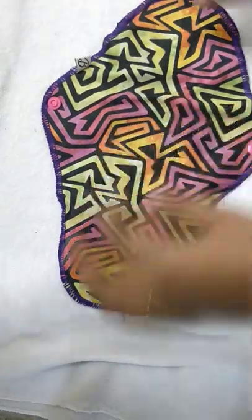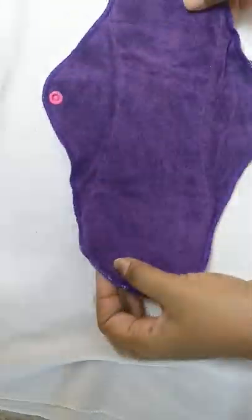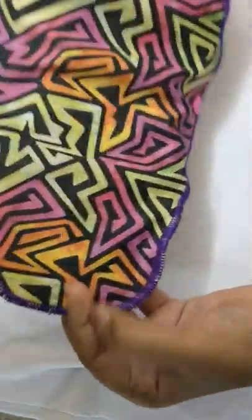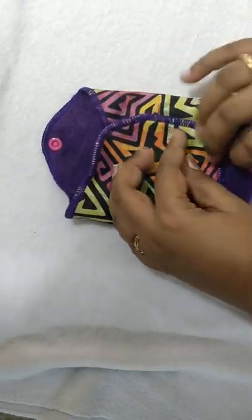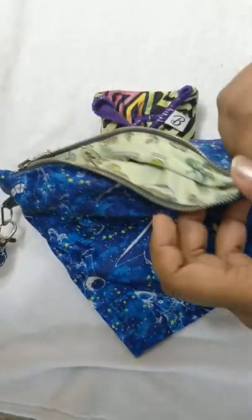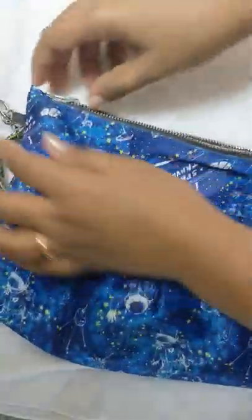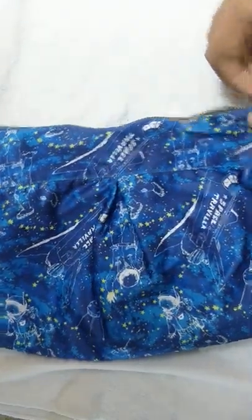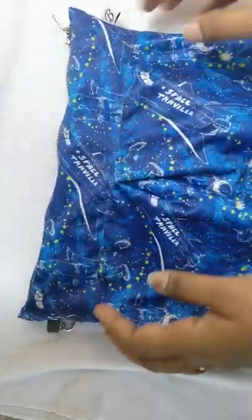The wash routine is such an easy one. And if you are out and need to change the pad, it is just so simple — you just fold inward like this and snap the button. There is a reversible clutch available on the Bumpadam website. You keep the used pad inside it. This reversible clutch is a waterproof and leakproof layer, so the smell won't leak outside and we can keep it anywhere inside our handbag.